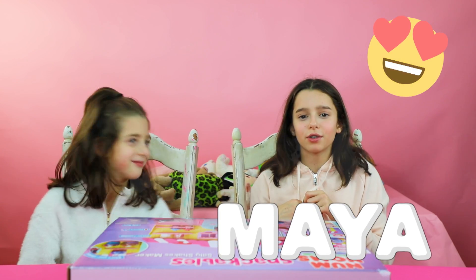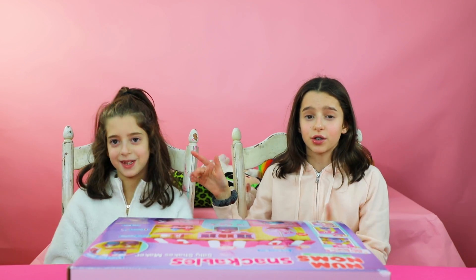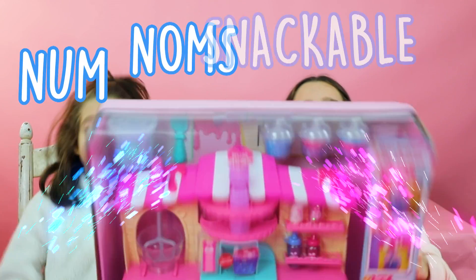Hey guys, it's Maya from Sneak Peek Toy Review, where you can always get the first look on your favorite toys. Now today I'm here with my little sister Tess, and today we're going to be playing with Nom Nom Snackables!